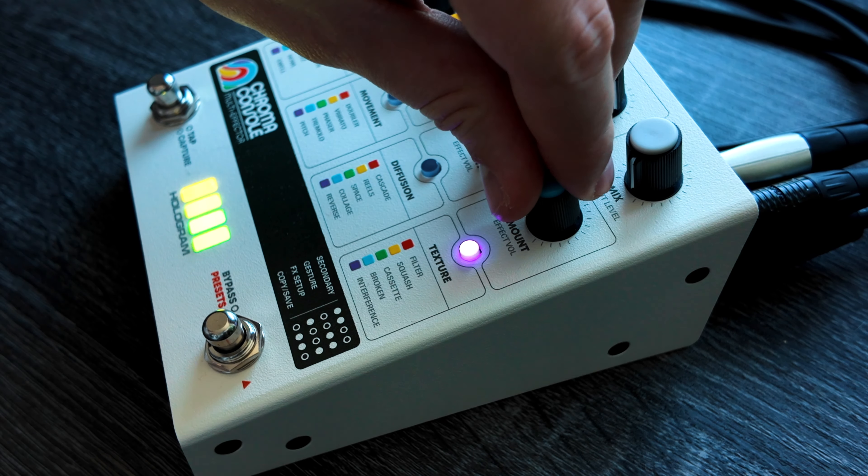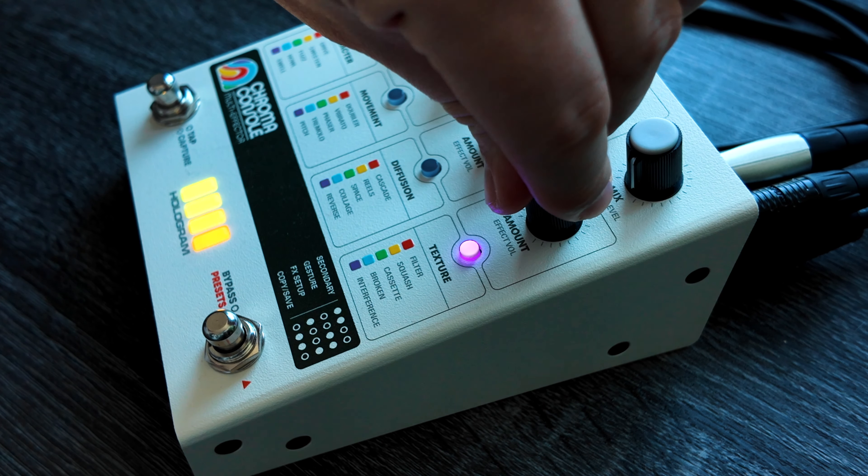I got a lot of questions from you guys on whether the Chroma Console can replace certain pedals, whether it can be the only pedal on your board, and how it does for specific effects. I think it actually does really, really well for the most part. Obviously there's the caveat that you're not going to get as many controls as a dedicated pedal - a drive pedal might have six different knobs, or something like a Genloss Mark II has six knobs and different switches. But the actual quality of the algorithms is super high.